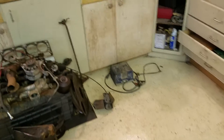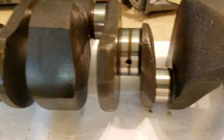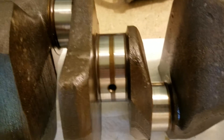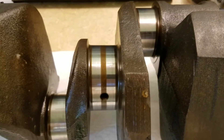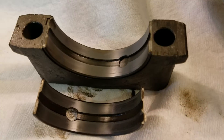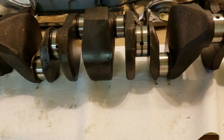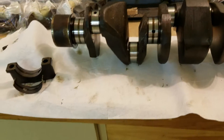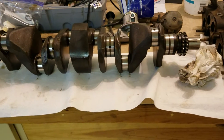Another pleasant surprise was the bearing and the crank. These things are pristine — there's no galling, no scuffing, no scoring. The bearings show zero wear. Thrust washers, we had 7 thousandths of end play on the crank, so those should be good.